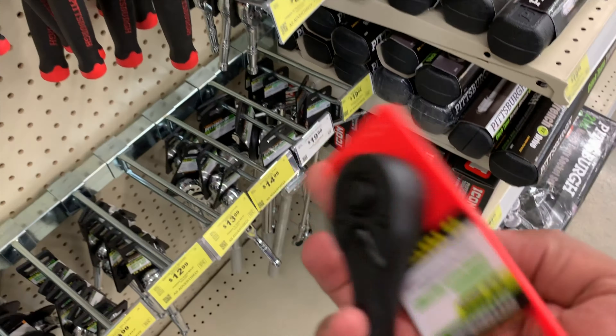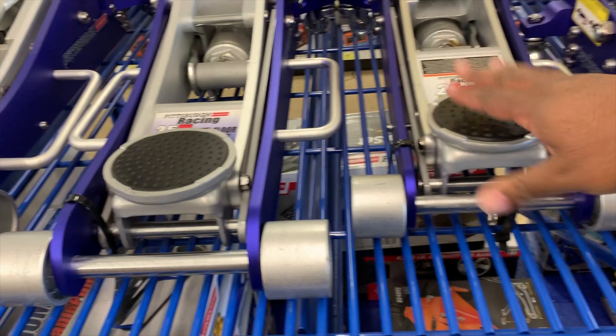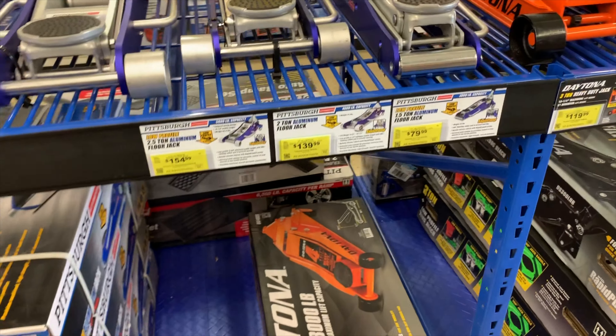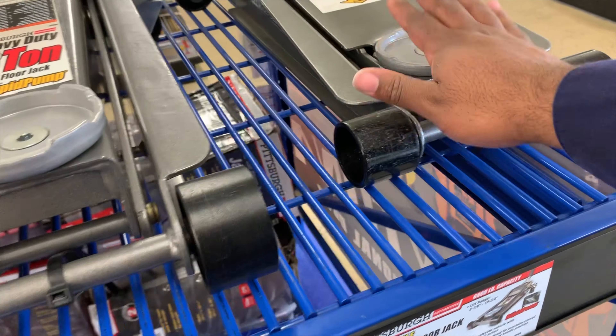We came in here because we needed a jack. Looked at some of the jacks — this one seems really lightweight, might just go with this one. They didn't have the jack I wanted in stock, so we're going to have to go to another Harbor Freight, which I don't feel like doing. I'll just use the jack that came with the car and visit another Harbor Freight when I get some time.